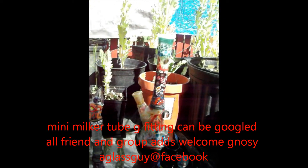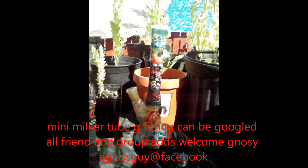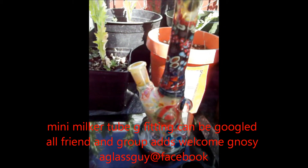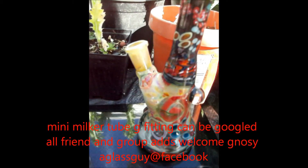Nozzy1 at YouTube. G-N-O-S-Y. A glass guy at Facebook. You're welcome to add me as a friend. Add me to your groups.